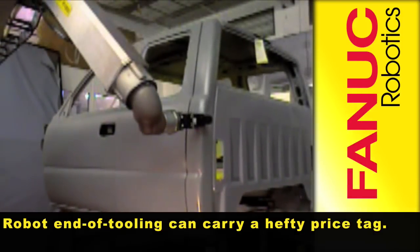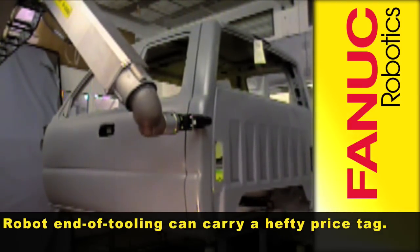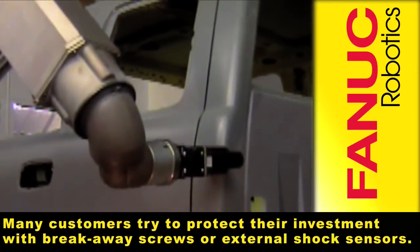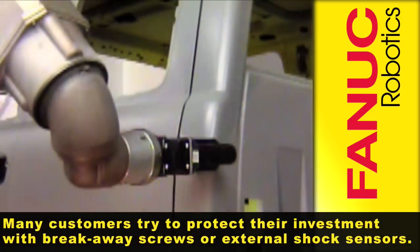Robot end of arm tooling can carry a hefty price tag. Many customers try to protect their investment with breakaway screws or external shock sensors.